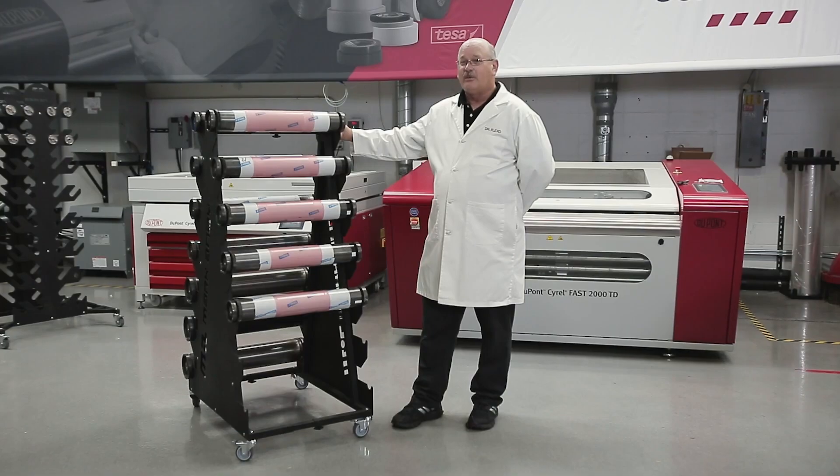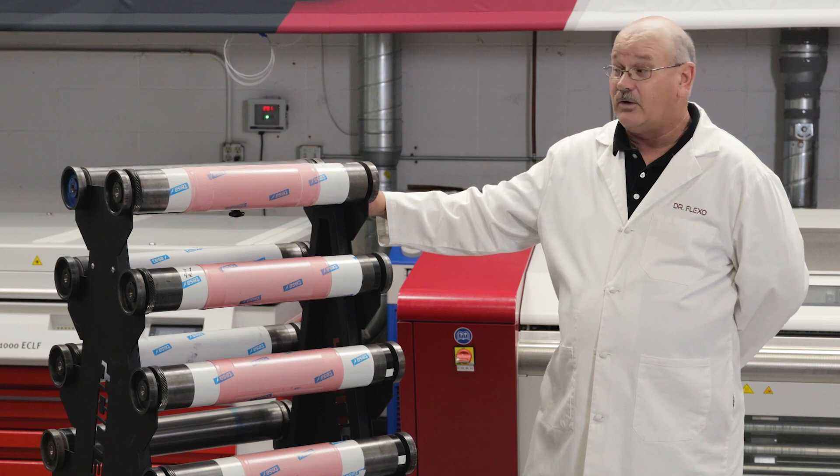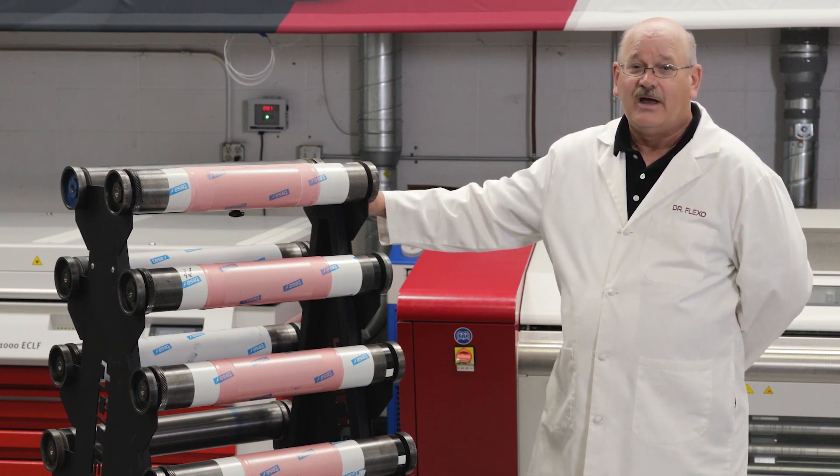It is on casters for easy mobility. These are great to keep press side as a means of staging your next job for printing and or storage of the plate rolls so they're not damaged at the press.